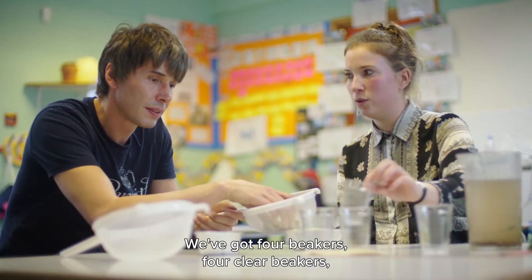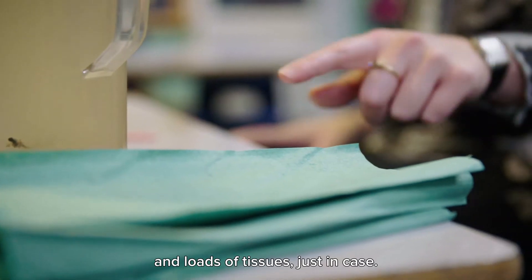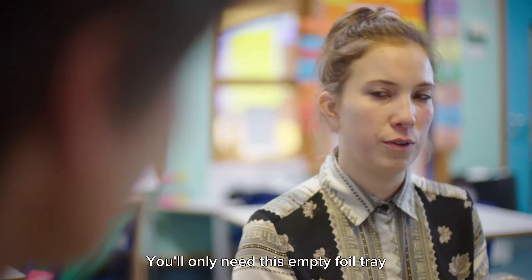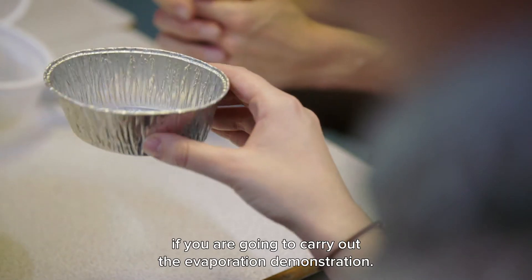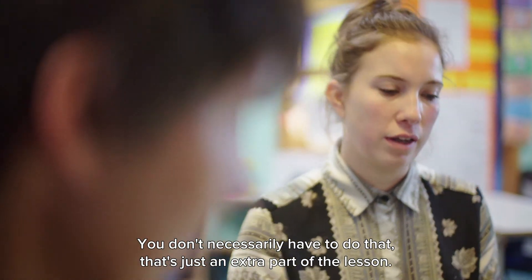We've got four clear beakers, some filter paper, and loads of tissues just in case. You'll only need this empty foil tray if you're going to carry out the evaporation demonstration — you don't necessarily have to do that. It's just an extra part of the lesson.